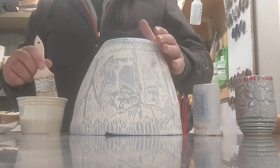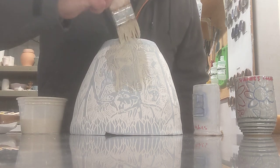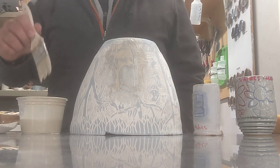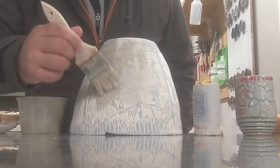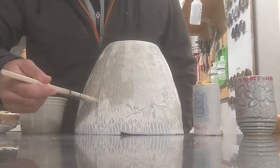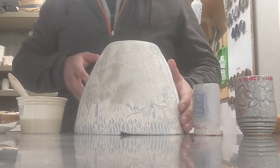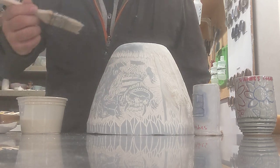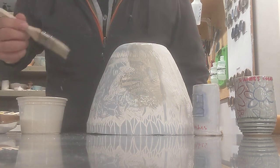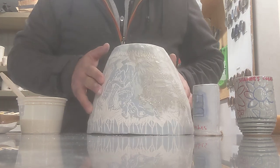Just like brushing our slip with our bowl overturned, we'll do the same thing. This will dry pretty quickly, so flood your brush, brush over, let it dry. If I dab my brush on too, it'll help get into all these little cracks and crevices. I'll just continue on until I get all the way around.